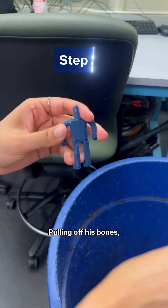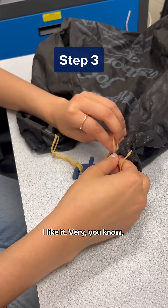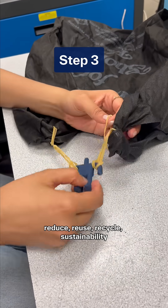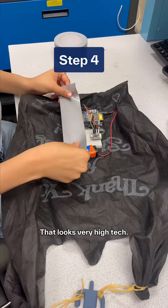Pulling off his bones, attaching a parachute to him. I like it — very, you know, reduce, reuse, recycle. Sustainability.